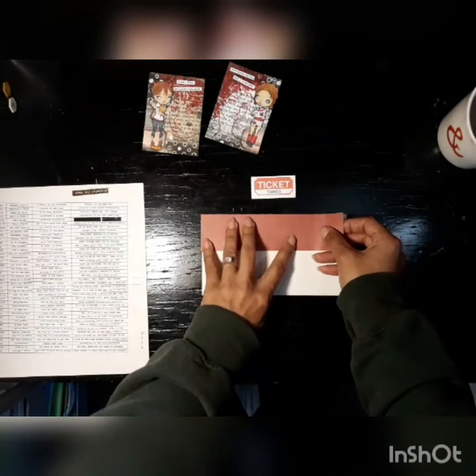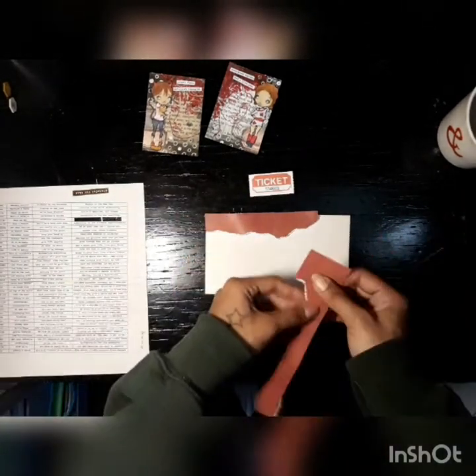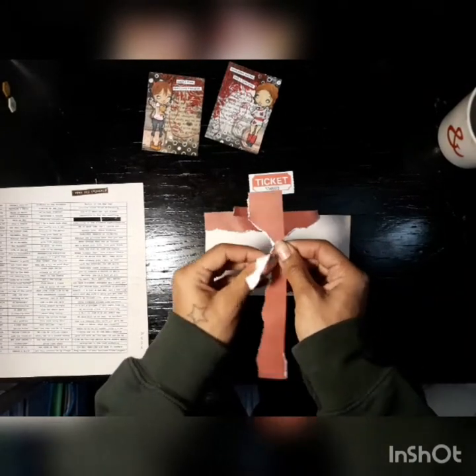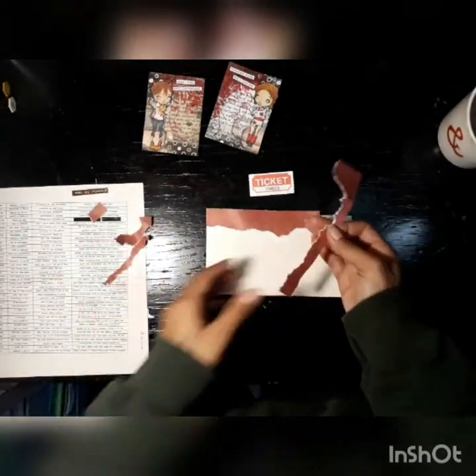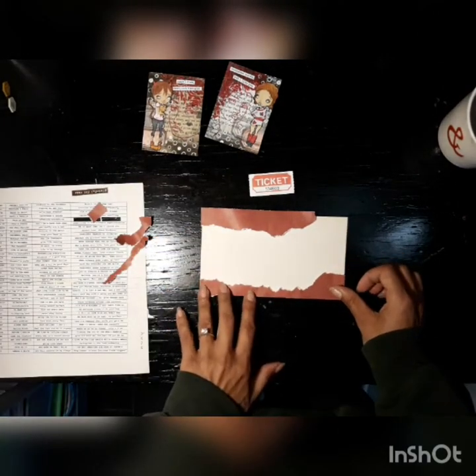I thought I was going to use that ticket but I ended up not, and I do end up using some scraps from my scrap stash, which is awesome. I took this red piece and ripped it in half and then I ripped it again so the bottom piece would have that white torn edge as well. And I just placed them at the bottom and the top corners.